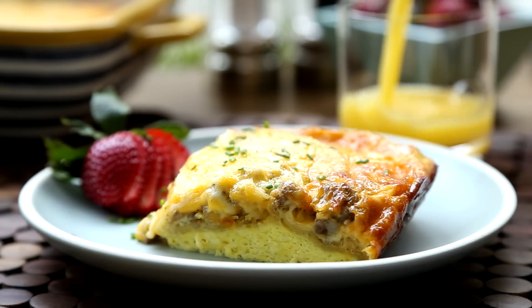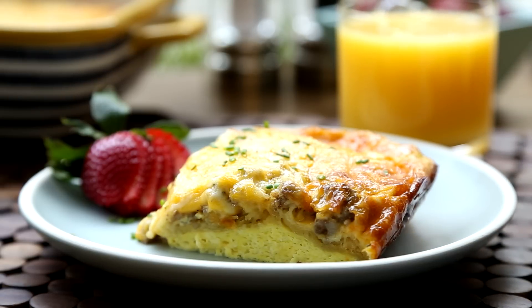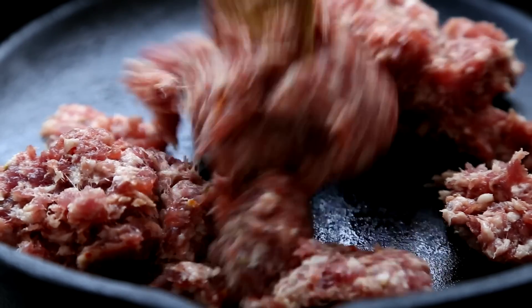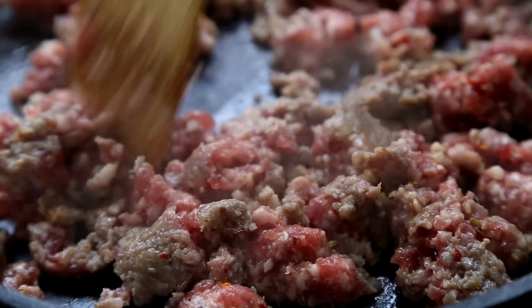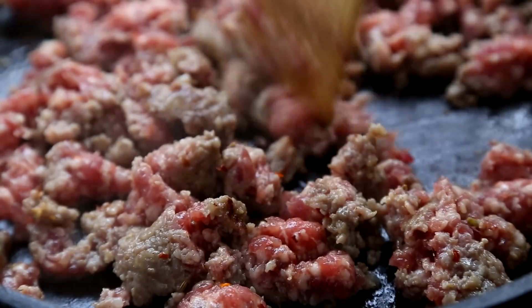All Recipes member Leanne shares her recipe for egg and sausage casserole, which she says is both simple and delicious. We'll begin by cooking one pound of pork sausage in a large, deep skillet over medium-high heat. Break up the sausage and continue cooking until it's evenly browned, 5 to 7 minutes.